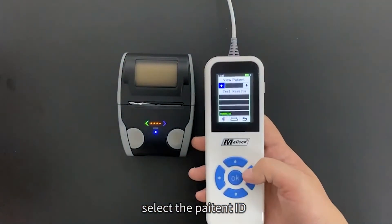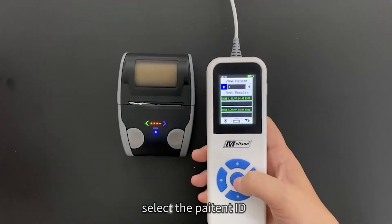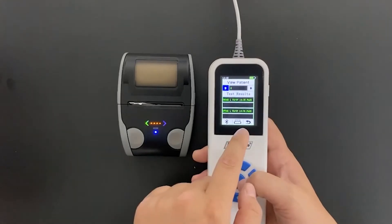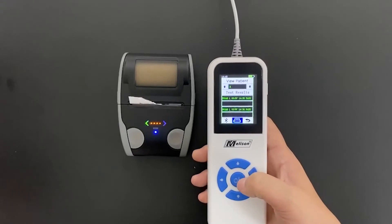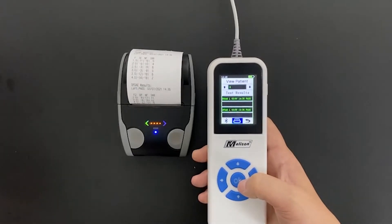Select the patient ID, then select print. Thank you.